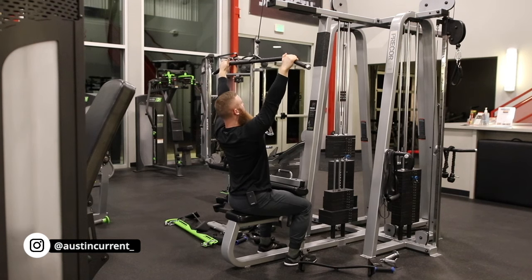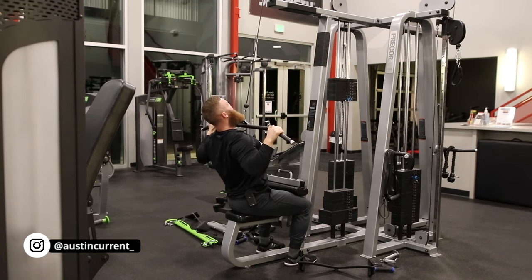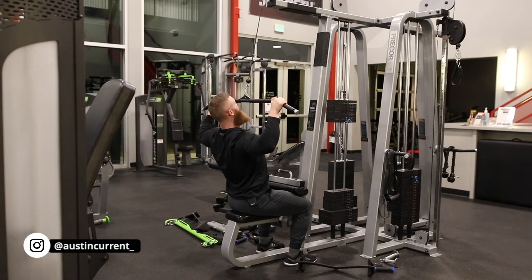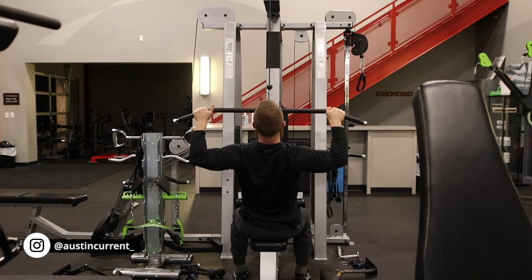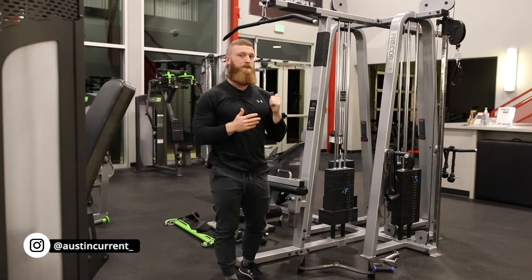Just a few execution cues: remember you can actually extend at the upper back. Don't worry as much about the abs in this movement. Think about driving those elbows out toward the walls — out, out, out — and then as you get down, start thinking about driving those elbows down and in to finish that movement. So to recap: start by driving the elbows out, then drive them down and in. The key things to consider are picking the right attachment and applying these execution cues.